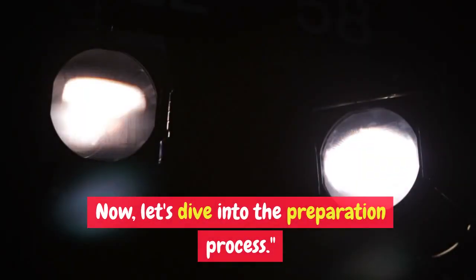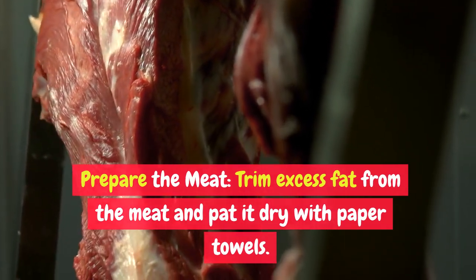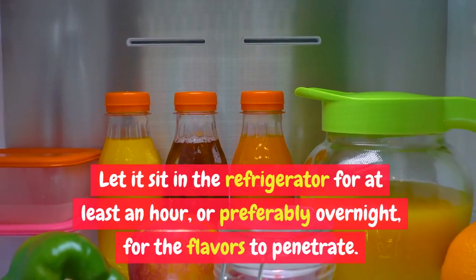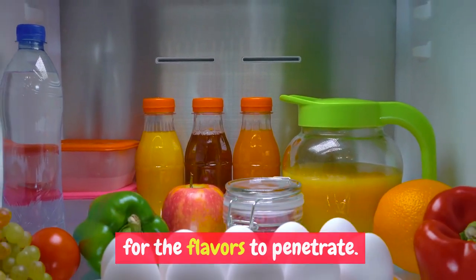Now let's dive into the preparation process. Prepare the meat: trim excess fat from the meat and pat it dry with paper towels. Apply the dry rub generously, covering all sides. Let it sit in the refrigerator for at least an hour, or preferably overnight, for the flavors to penetrate.